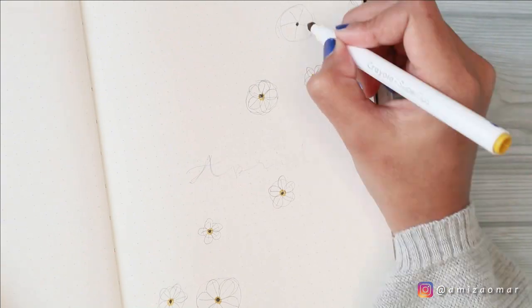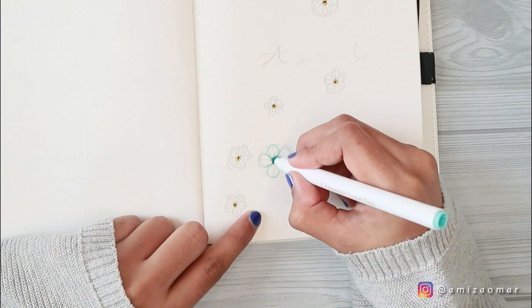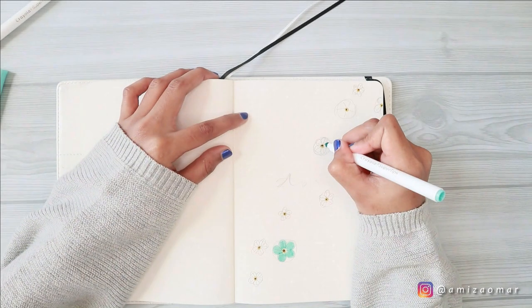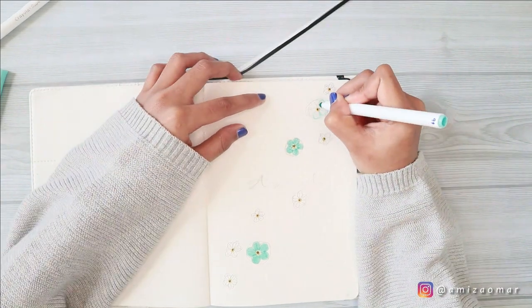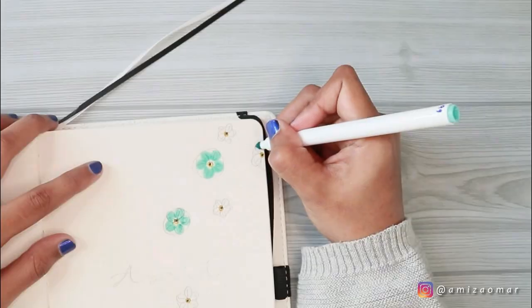As you guys can see, it is pretty easy to draw — you just have to draw a tiny dot at the center of the flower with your black pen, and then use your yellow pen to add a circle around that black dot, and then you just have to draw five petals. It's so easy. You can even add some details to the flower, but I like to leave it as is.